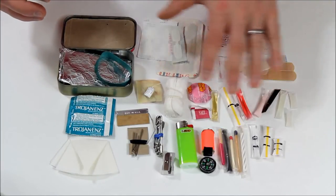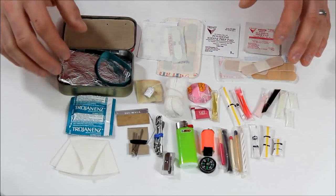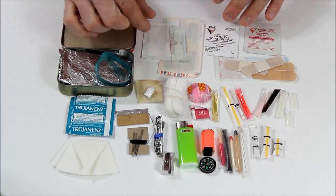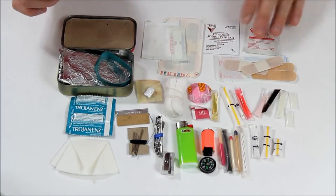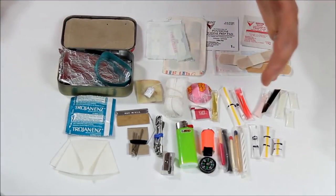We have medical stuff here, fire, signaling, navigation, water purification. Up here I have a different variety of band-aids and little butterfly strips and iodine and alcohol prep pad — just normal stuff for little cuts and bruises that you might get on an everyday basis.